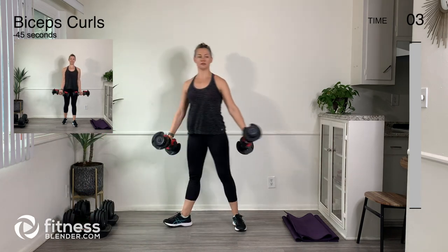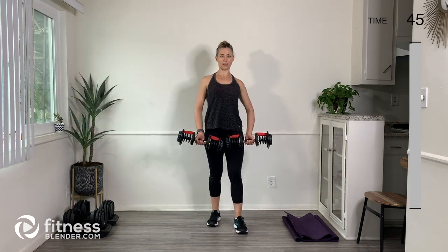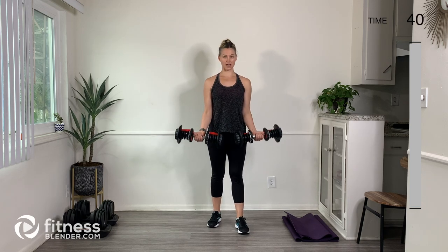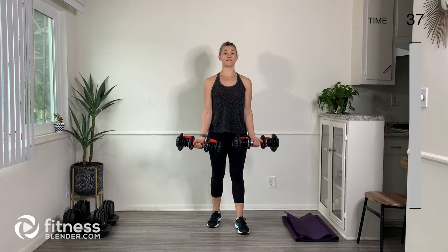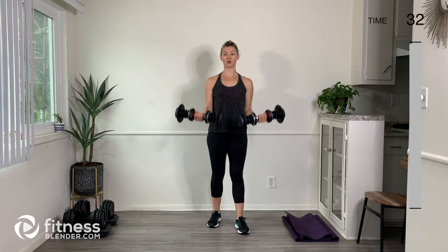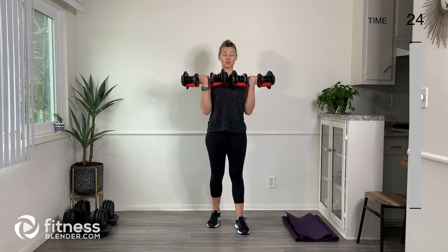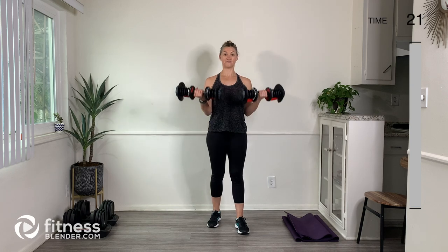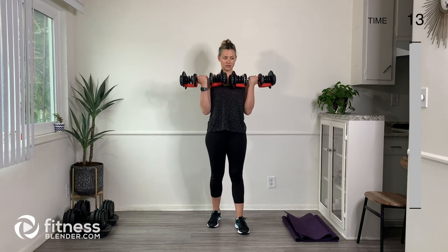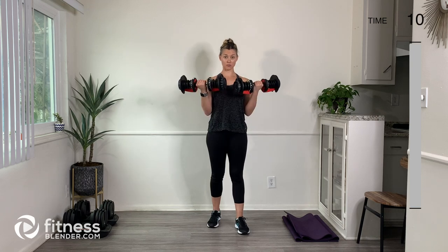We're just going to do a basic bicep curl — 45 seconds for this, then 15 seconds of rest. Then we're going to do a bicep curl again, but we're going to pulse it this time. Each exercise we'll do through a full range and then follow it up with pulses in the mid-range. Just breathe — we've got about 12 seconds left before our rest break.